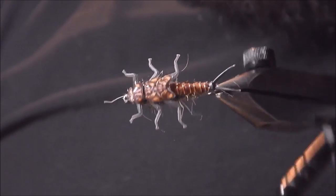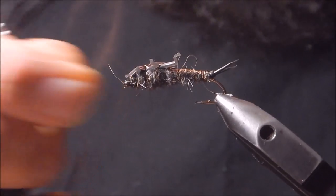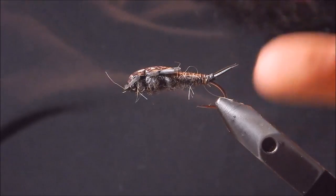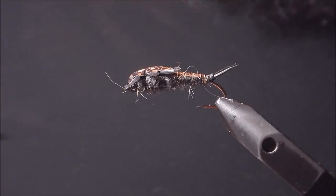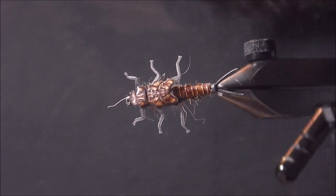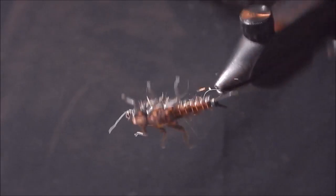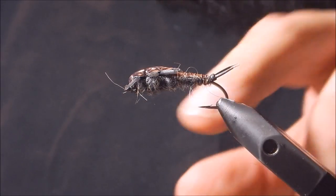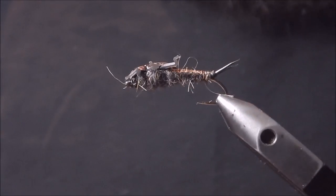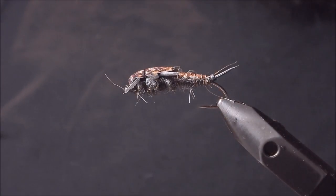So that's pretty much it. It's got good profile, good color. You can use whatever colors you want — there's different color materials as far as the dubbing and the wing cases and backs. You can adapt this to whatever size and color your stoneflies are in your area. You can pick out the bottom a bit if you want it a little bit buggier, switch things around, use biots for the tail, different materials or feathers instead of the legs — mix and match what works for you.